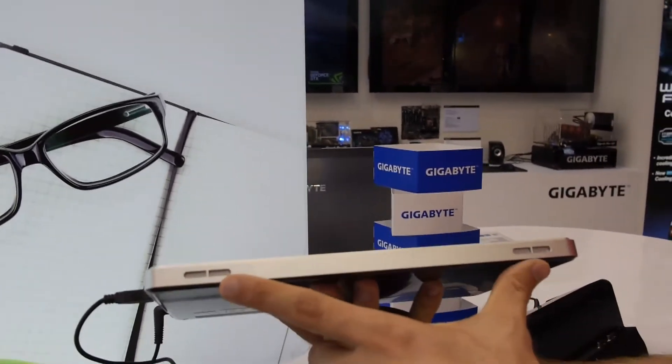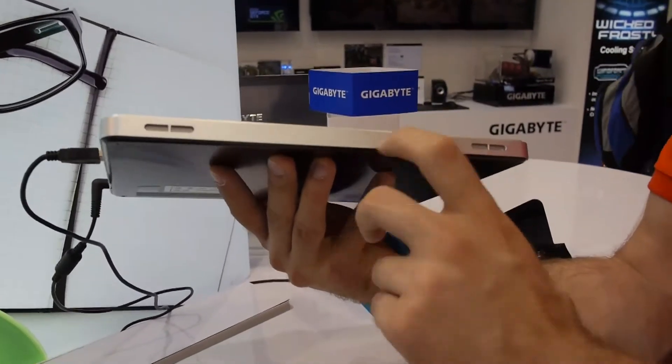On the top there is nothing except for speakers again. There is actually a metal casing here, but on the back it's plastic.